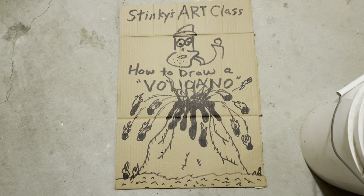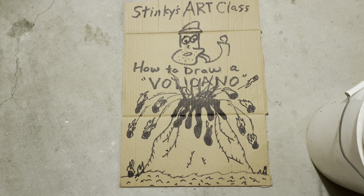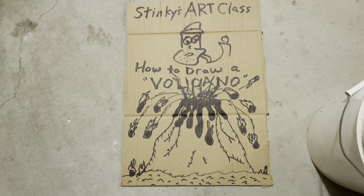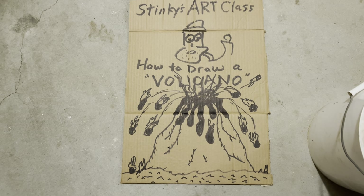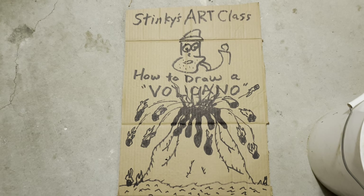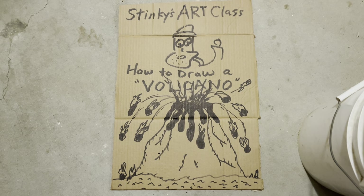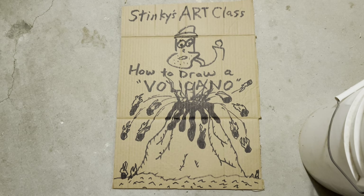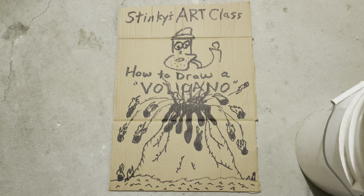It wasn't easy. And this lesson is getting real long. So anyone that watched to the end, you get an A plus for today — plus a check mark, plus a plus, plus a smiley face, winky happy face, and an ice cream cone check mark. All right, enough goofiness. Time to wrap this lesson up — it's almost 10 minutes long. Thanks for watching along and I hope you had a great day. Check in for another epic episode of Stinky's Art Class. Thanks. Bye.